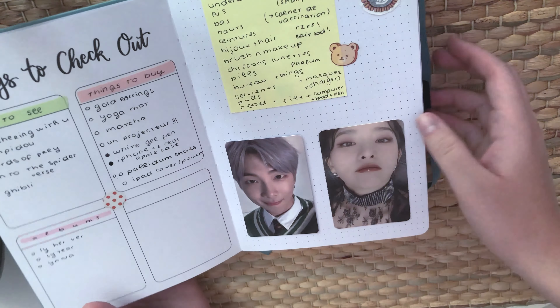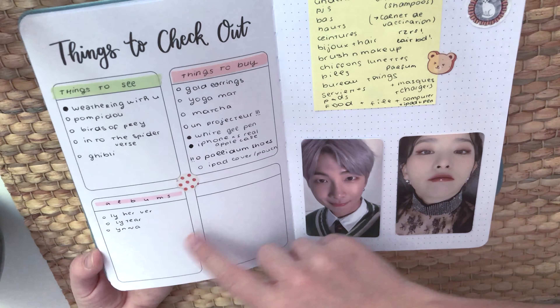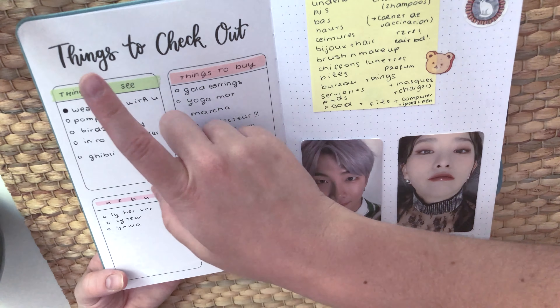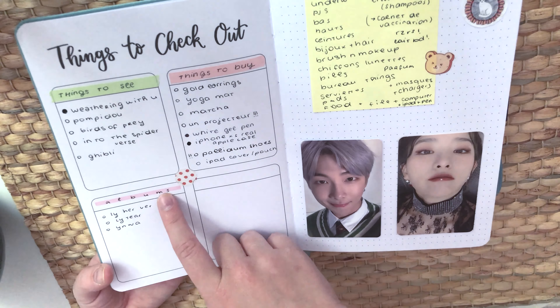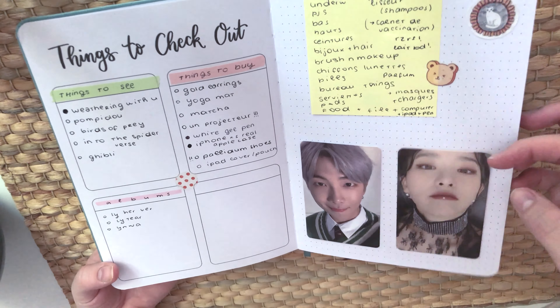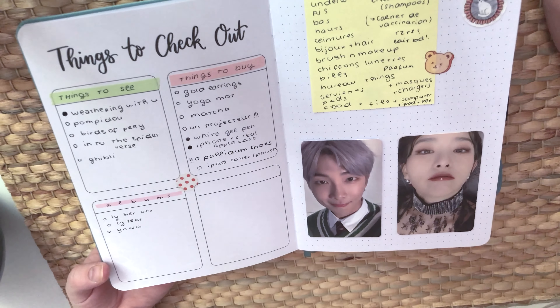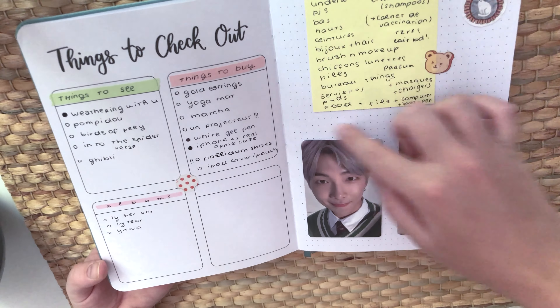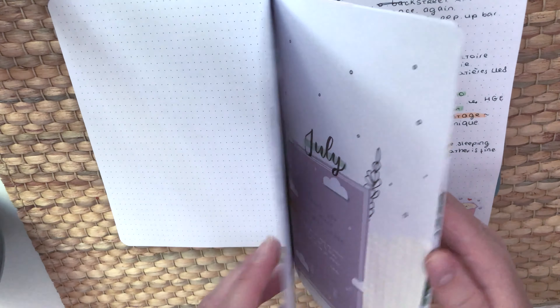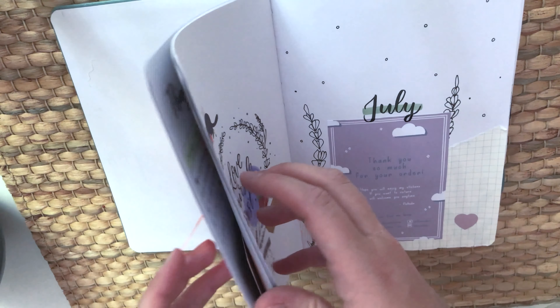There's a page that says 'things to check out' with little categories — things to see, things to buy, albums to buy. I put some photo cards there, like Namjoon and Seulgi. Then there's a packing list for when I go to college — I'm in college now. There are also note pages I haven't used yet.